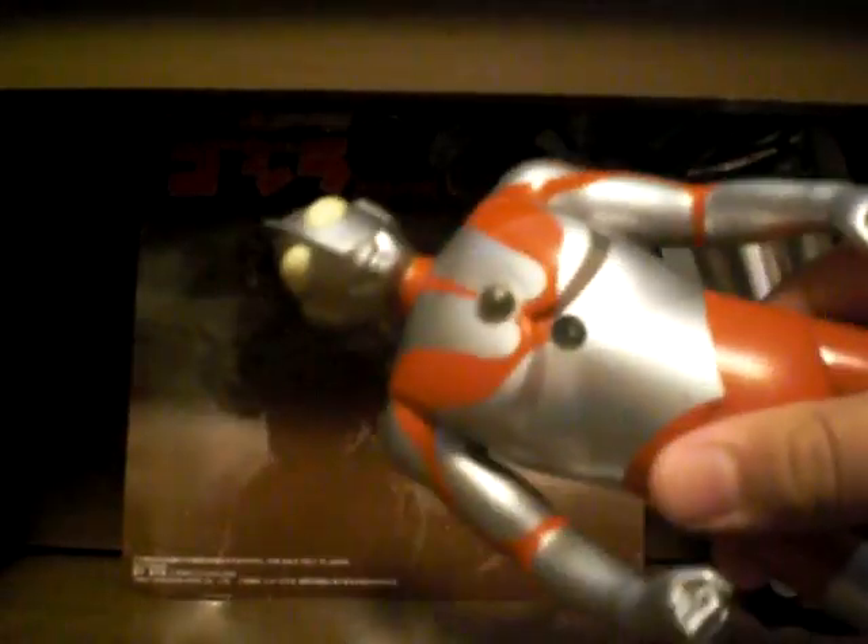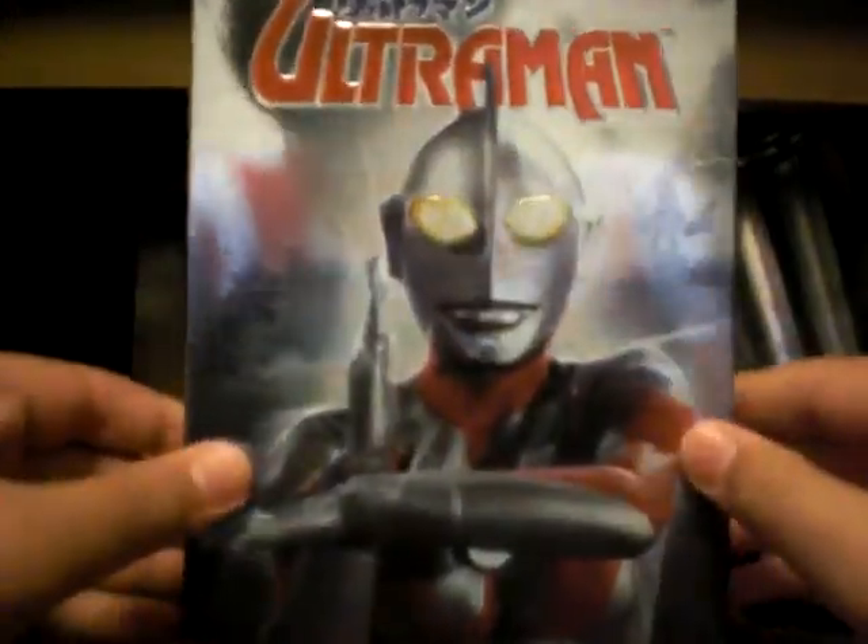The main character in this series is none other than Ultraman — I've got my big Ultraman figure here. But anyway, let's start out with the first one, which is the first Ultraman Series 1 Volume 1.